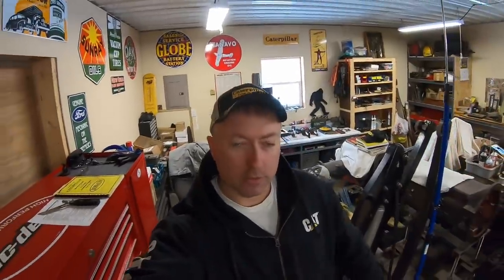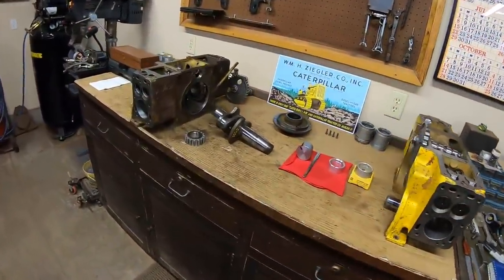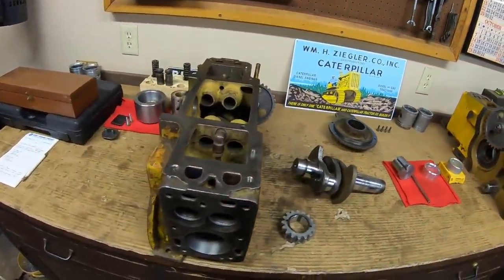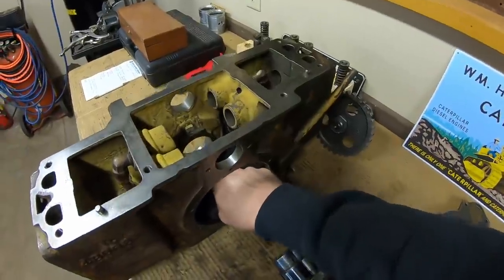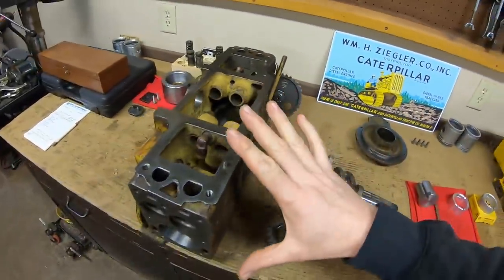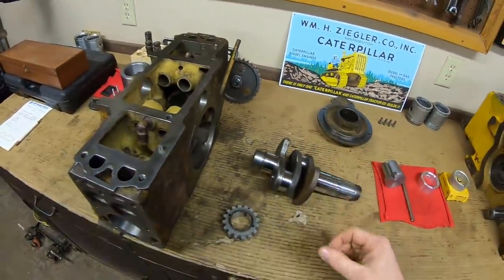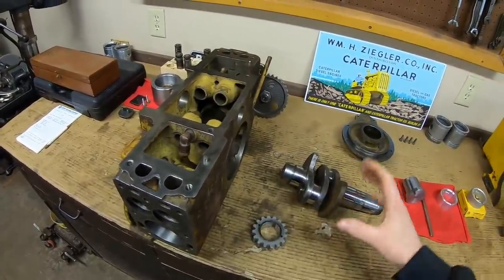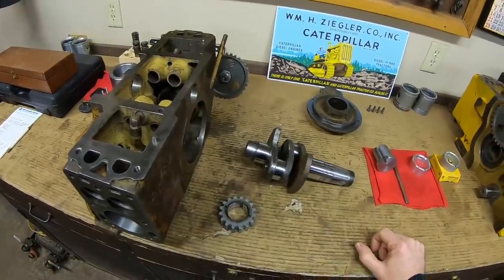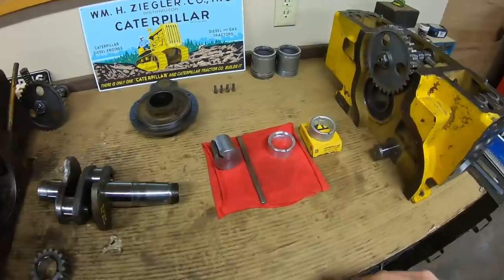Welcome back everybody. The tri-build continues - let's see if we can get a crankshaft installed on the second of three starting engines. You're all familiar with what we've done up to this point: the block bearing bore has been repaired and line bored. This is going to be the acid test to see if everything lines up, clearances are right, and the crankshaft can be set in with the rear cover on and still spin freely.